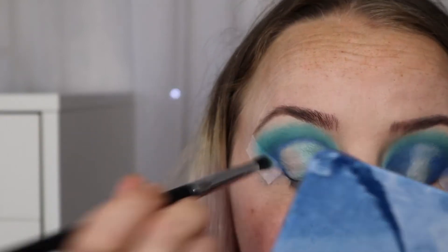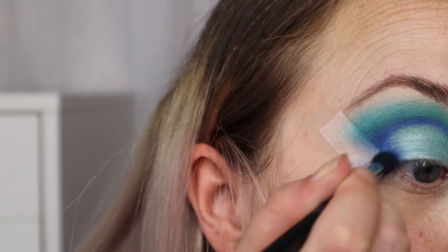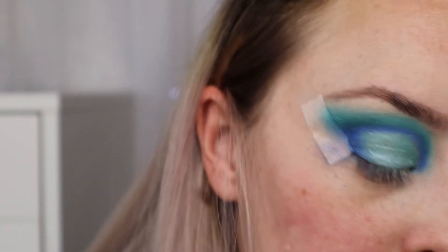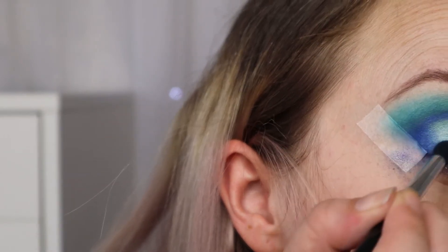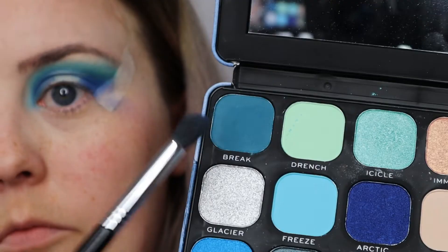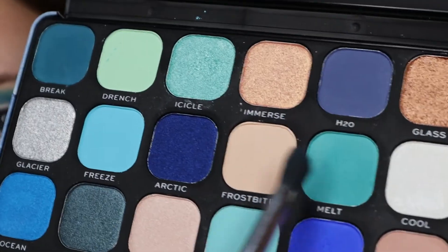We're working again on the outer corner, taking all the shades used previously one by one and working them up to the middle of the eye — starting with Icicle and then getting gradually lighter as you move to the centre of the eye.